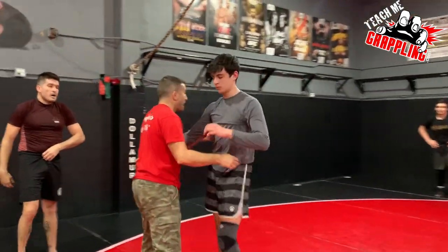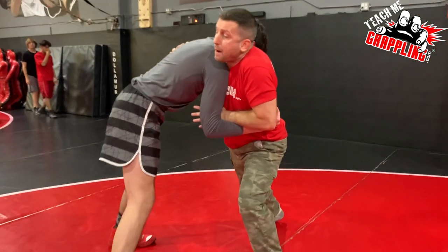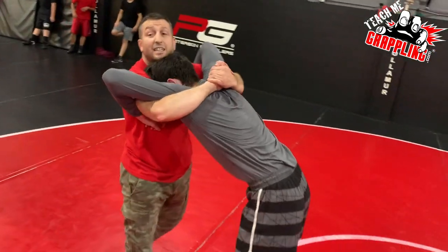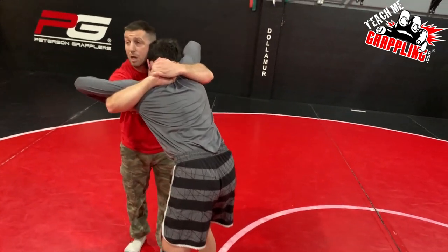Sometimes the lock is gonna have to come down. When I attack him and I get that pummel working and I'm coming inside, he's trying to defend, but I may end up getting a lock. He ends up like this — okay, so let's say he does this. We'll call this head blocking.